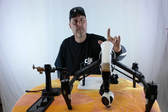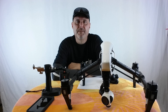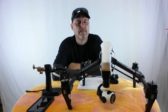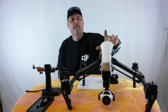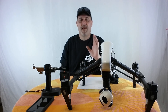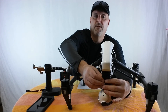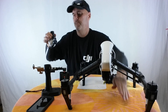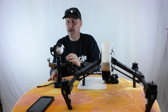Put it in the aircraft, we turn the aircraft on and it should begin to update. Think it might be finished. Now we take the camera off the aircraft and put it on the Osmo. So we've taken the camera from the bird and put it on the Osmo.